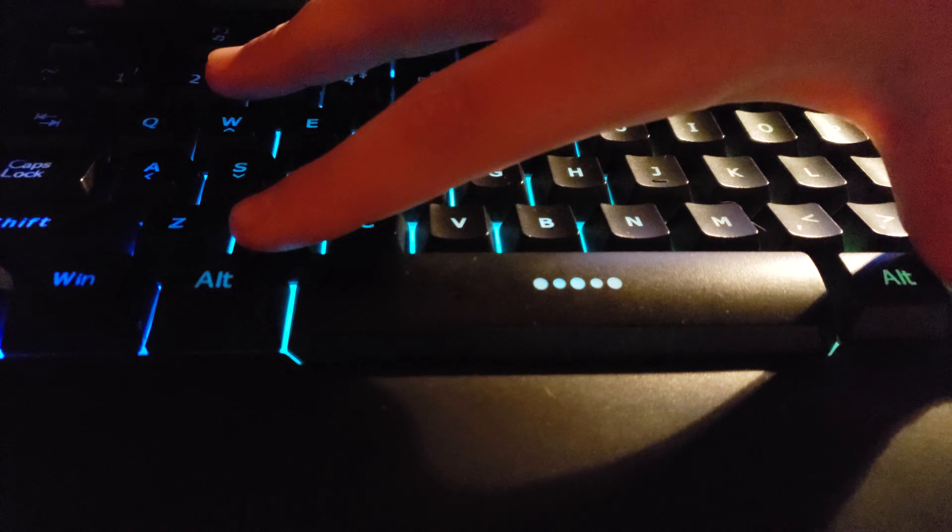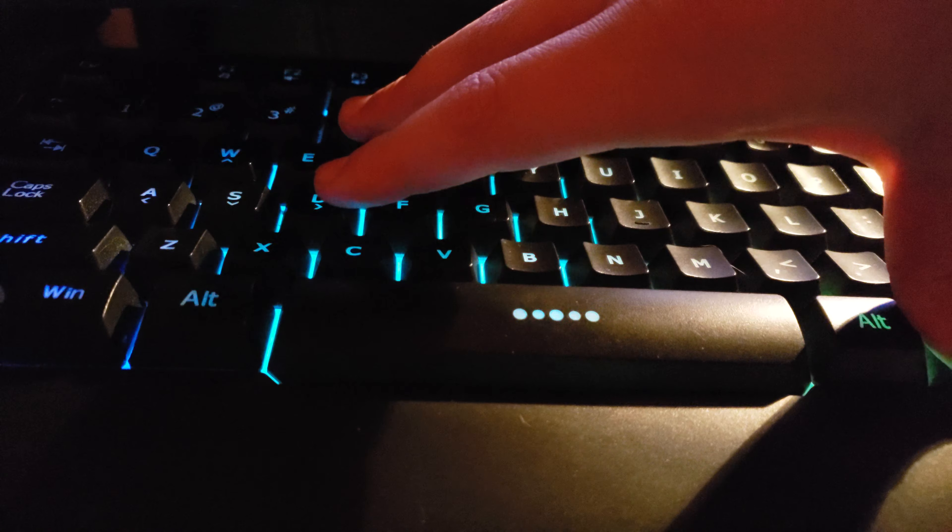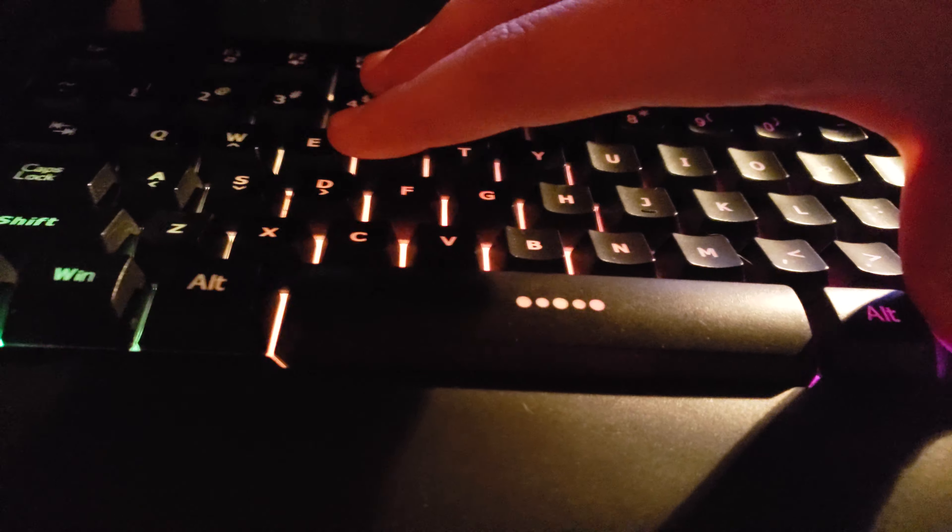Hey, what's going on guys, golden gunner here. This is my six-month review of this keyboard. Holy crap, this thing is really good for its price — 30 bucks.